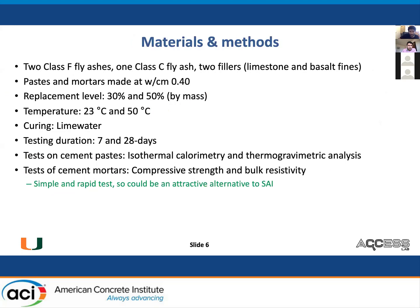I'm presenting results from two class F fly ashes, one class C fly ash, and two filler materials. We made paste and mortars at W/CM 0.40. We chose 0.40 deliberately because at 0.485 the paste is impossible to make, and we wanted to make both paste and mortars. We compared 0.40 and 0.485 for certain pastes and there was not a major difference. We tested 30 and 50% replacement levels by mass, 23°C and 50°C temperatures, cured in lime water, and tested at 7 and 28 days.